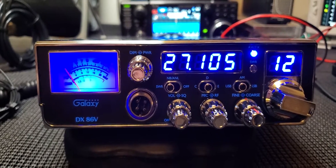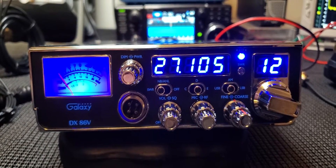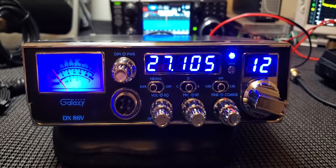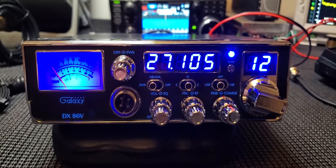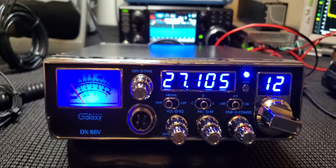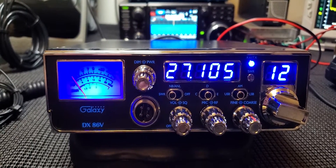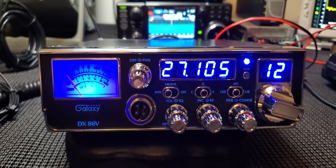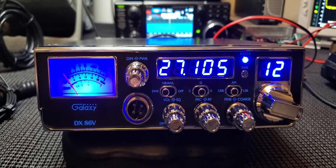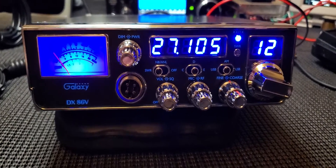Hopefully you get something out of this if you haven't seen one of these before. Make your own assumptions on whether you like it or hate it — leave me a comment. I like it. There aren't too many radios I don't like, but I do like this one. It gives you basically what you need: the frequencies, the clarifier slides a little bit, mic gain, RF power — that's really all I need in a radio.